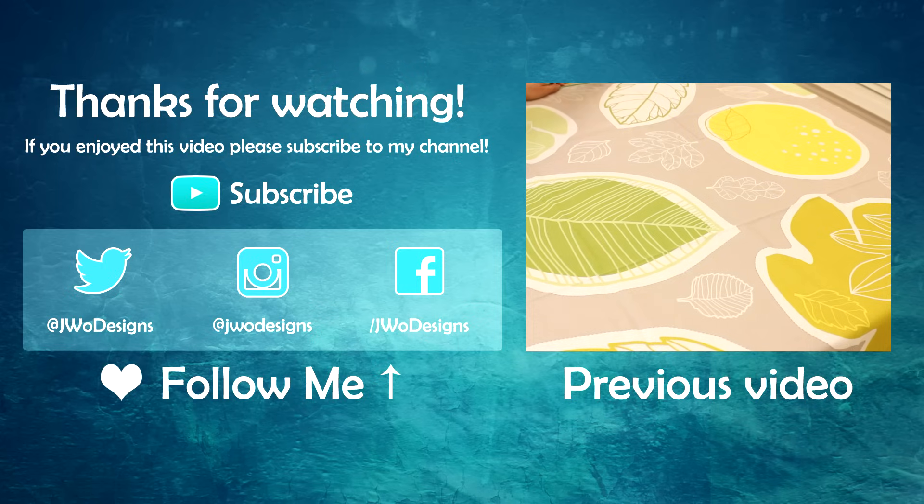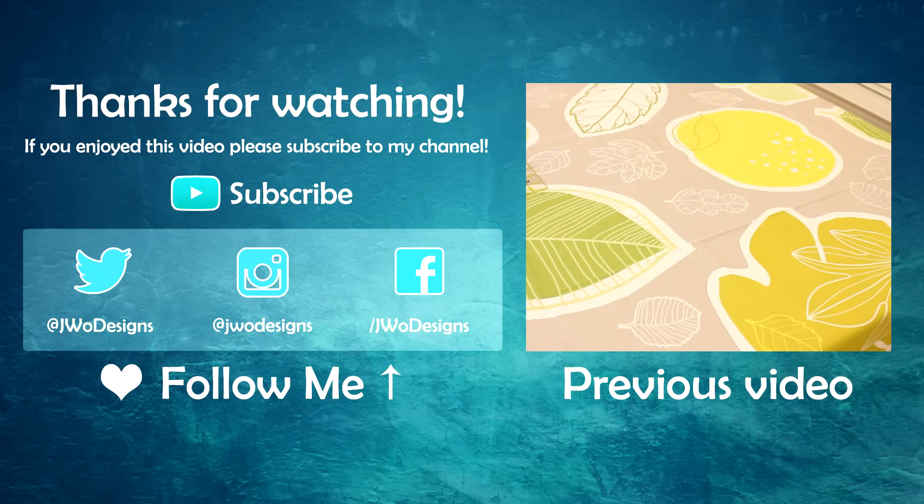Congratulations! If you happen to find today's video useful, don't forget to subscribe to my channel so that you'll find more helpful tutorials every week. See you guys next week! Bye!